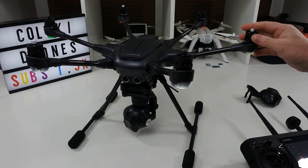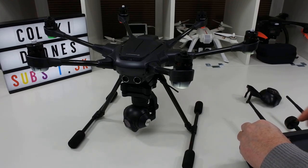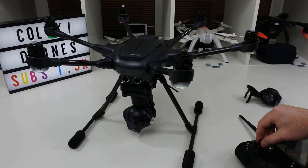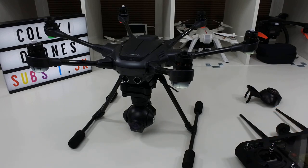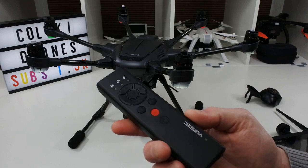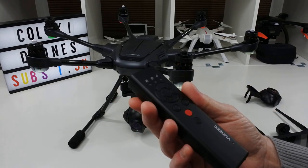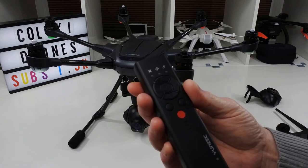I paid 540 quid for this, obviously used — I think I got it off eBay. 540 pounds for it with two batteries, though one of the batteries still had its wrapper on. It also came with a wand. You can actually control the drone with this wand — believe it or not you can fly around with it — though I never have and never would. But it's a feature you can have.